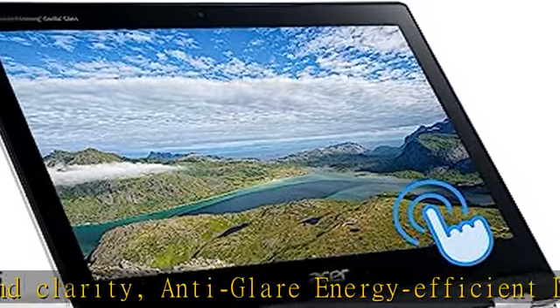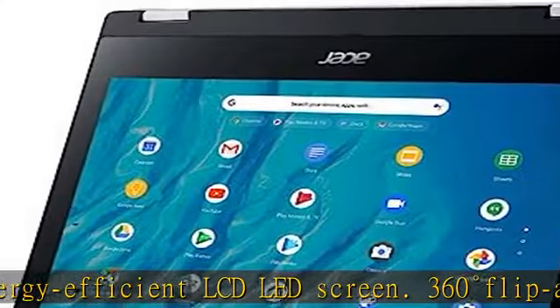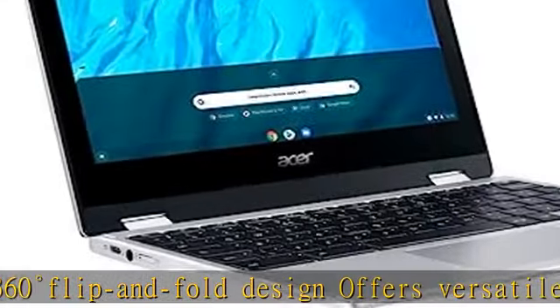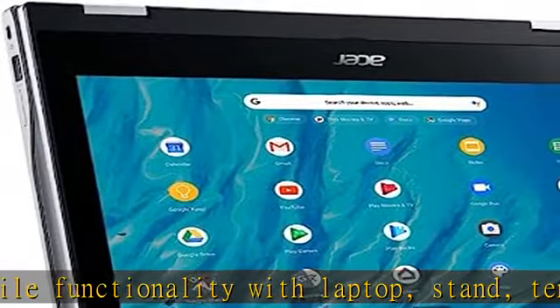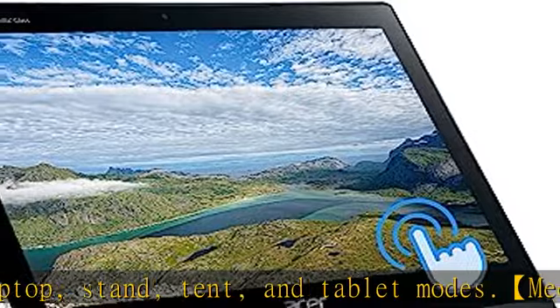MediaTek MT8183C processor ultra-low-voltage platform, Octal-Core 8-way processing provides maximum high-efficiency power to go for home, student, professionals, small business, school education, and commercial enterprise, online class, Google Classroom, remote learning, and Zoom-ready.